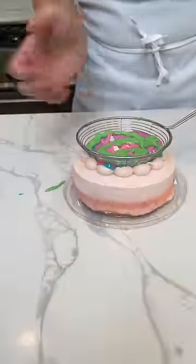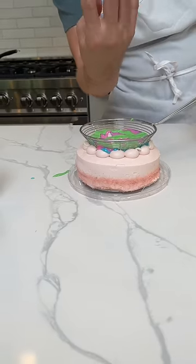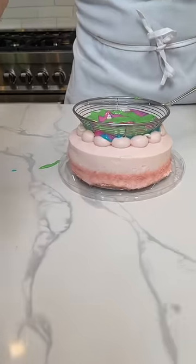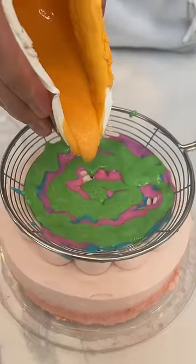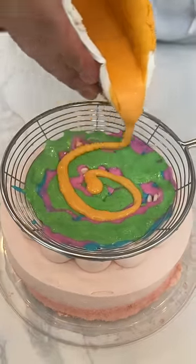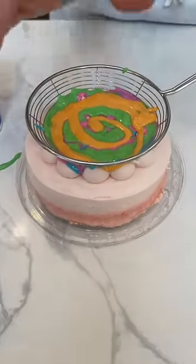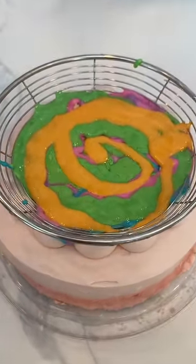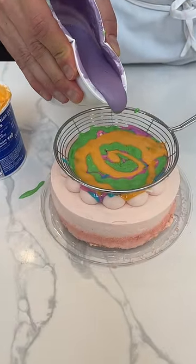I'm keeping it to the swirl pattern because when I lift this thing up in a minute, you're going to see it all ooze out and let's do a really cool marbleization fountain across the top of it. I can see some of it on the side. You see how it kind of mixes together naturally? It naturally wants to pull together. That's really important for when I lift this thing up.